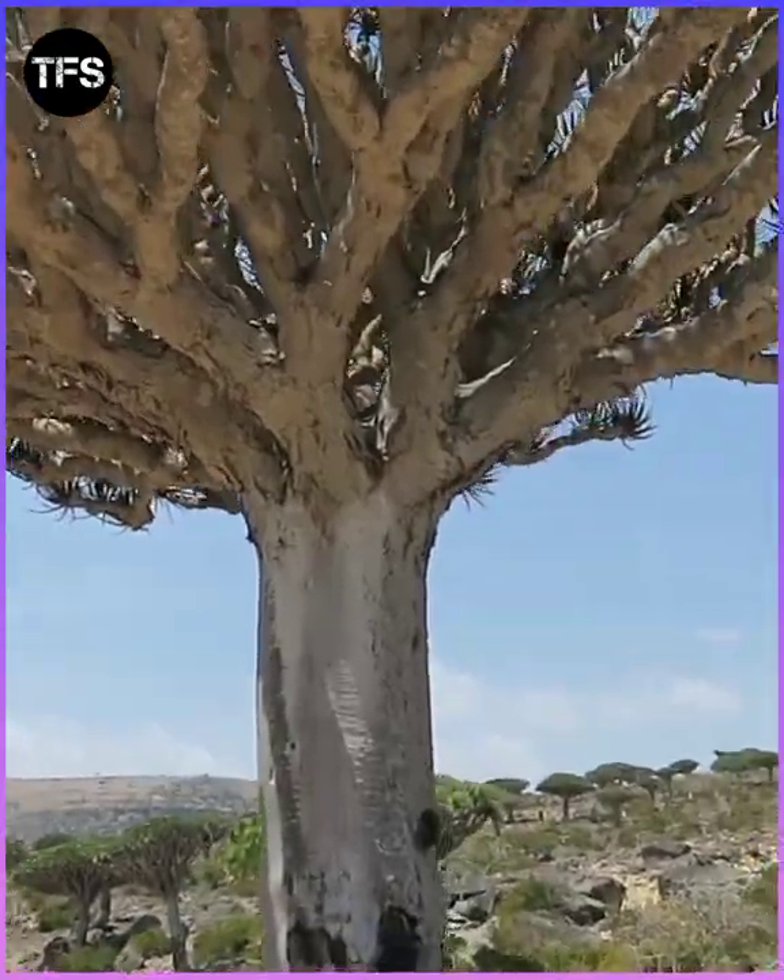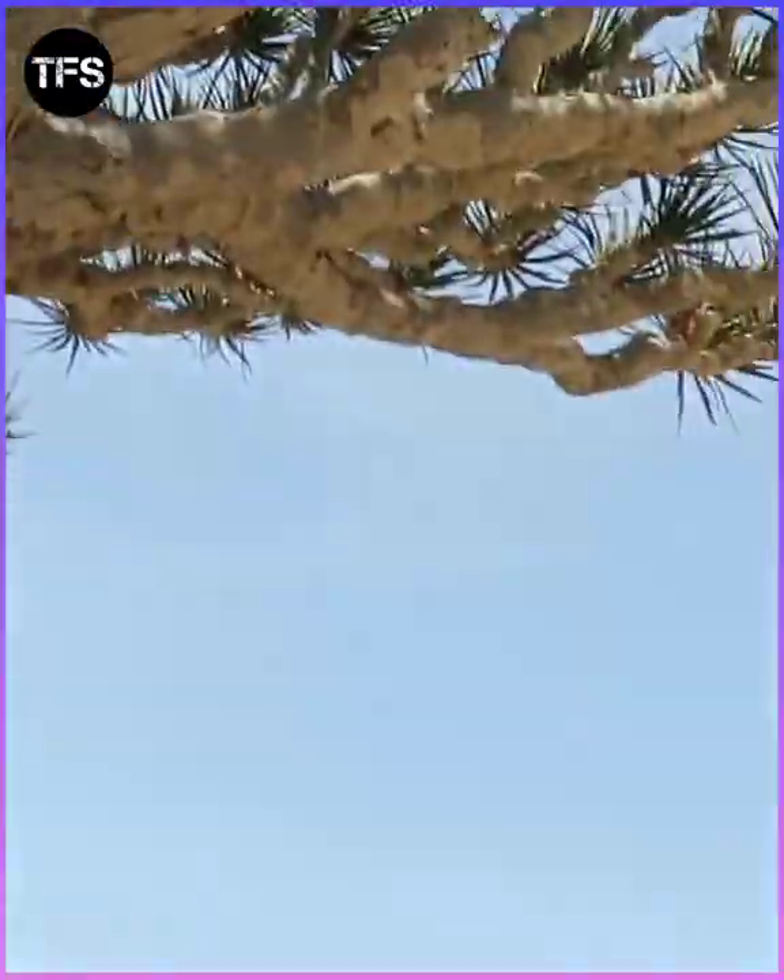We use the resin from this Dragon Blood tree — you can use resin from this Dragon Blood tree.